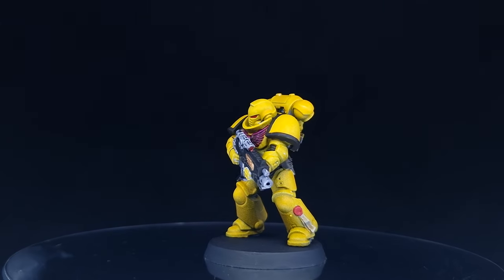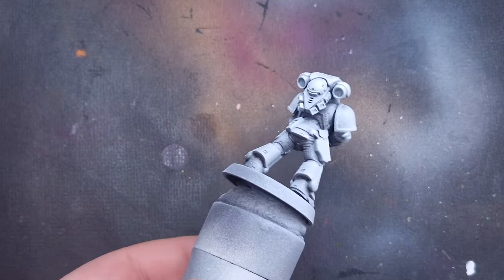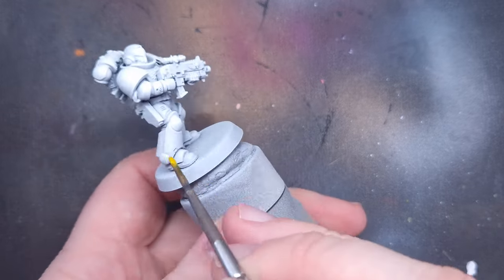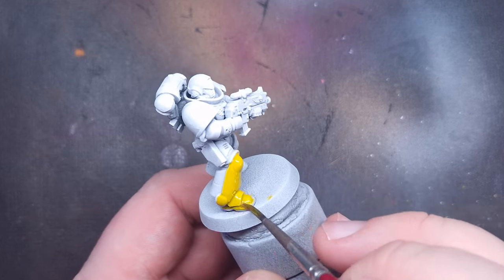The first method I'm going to show you is the contrast/speed paint method. I'm going to be painting some Imperial Fists in this video, but you can apply these techniques to whatever marines you are painting — I've got a whole playlist with pretty much any chapter you can imagine on it, so go check that out after this video.